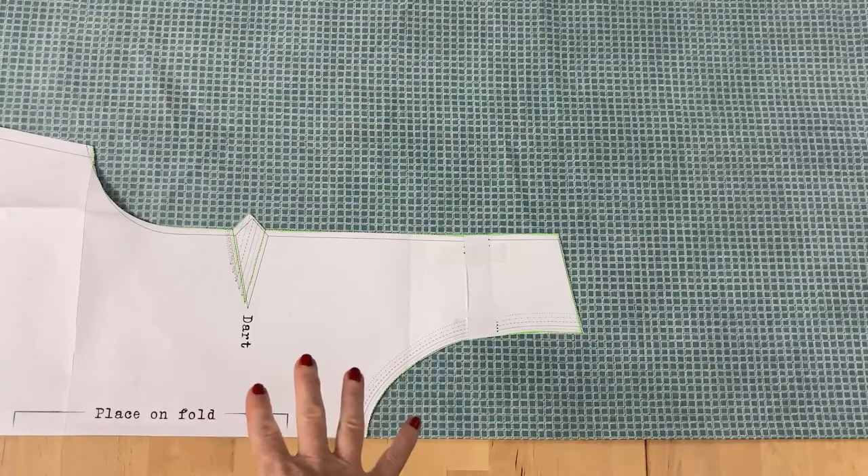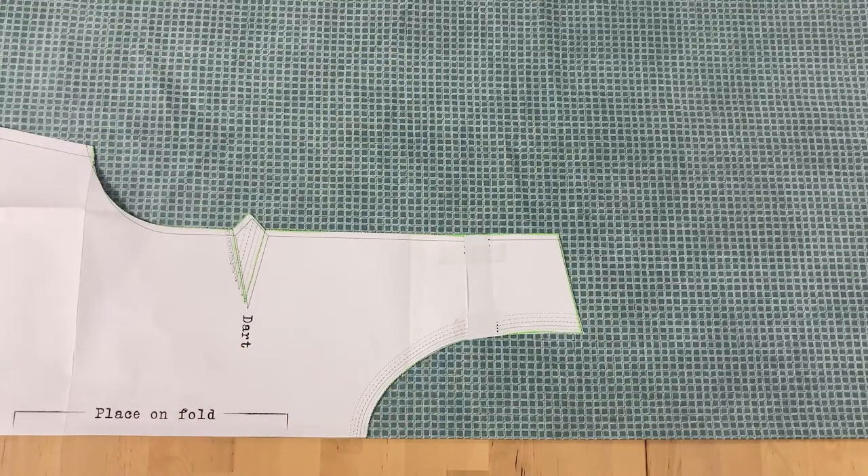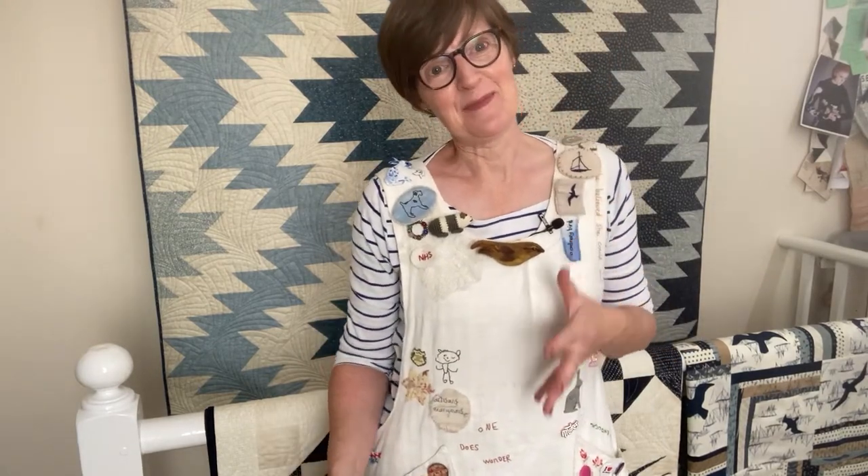Now you're ready to pin your pattern pieces to your fabric and cut them out, seam allowances included. Hopefully you'll get a really satisfactory result from your apron and you'll love your sewing and love wearing your apron even more.